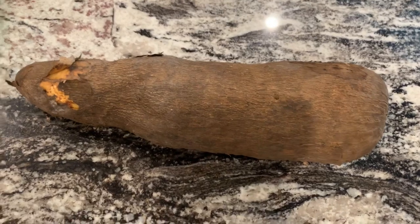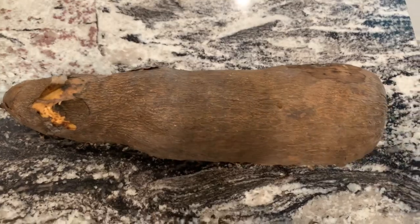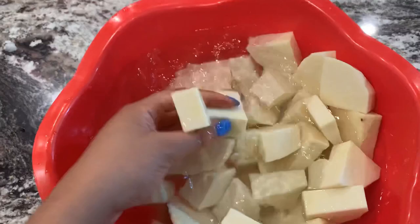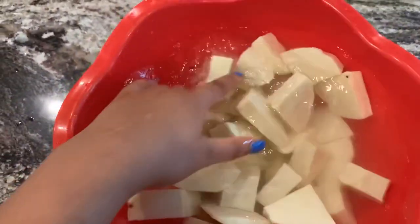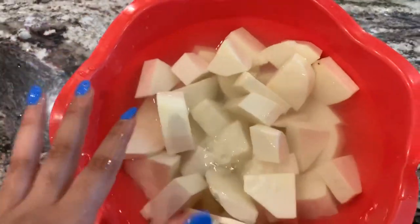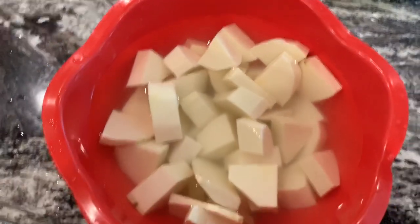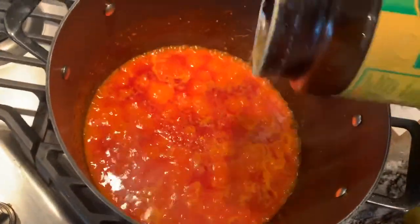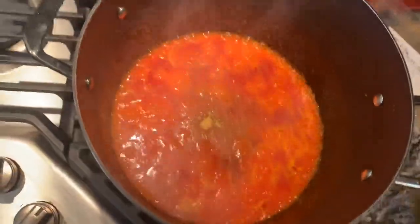The next thing you want to do is slice the yam into little chunky pieces — just big chunks like this — and soak them in water to clean. After I'm done cooking the stew I'm gonna add them in. The stew is starting to boil so I'm gonna go ahead and add some seasoning, and at the end of the day you season to your own taste.